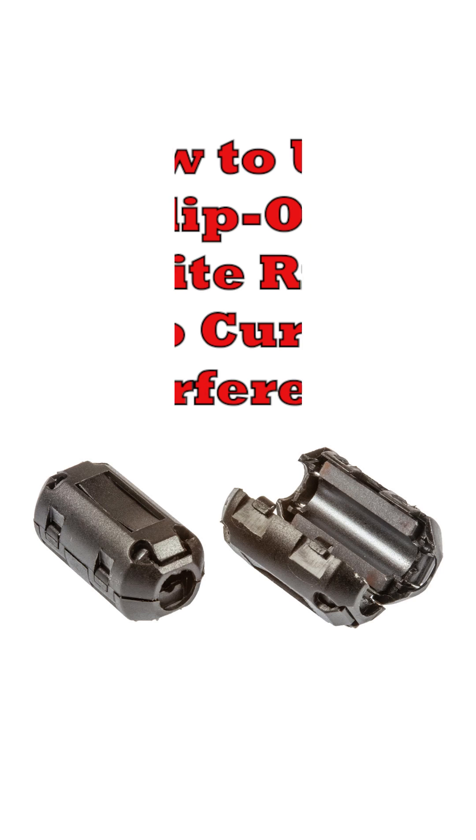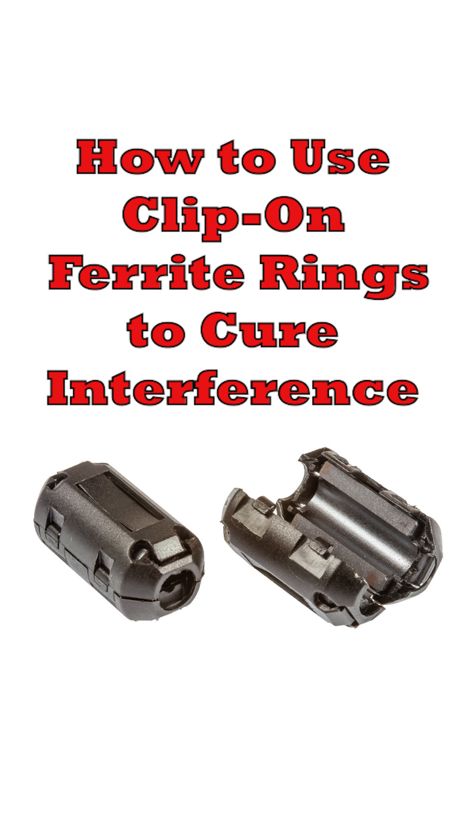In this video I'll show you how easy to obtain ferrite rings can help solve your powerline interference problems. It's amazing how much interference is carried over the powerlines in our houses and offices. Sometimes it doesn't matter, but other times it can give rise to interference on radios, televisions and other electronic gadgets.